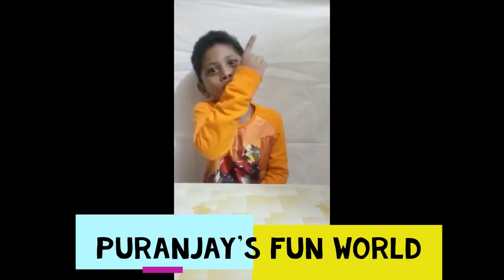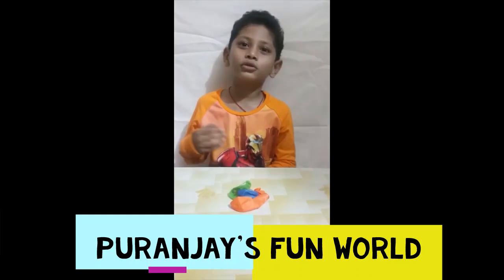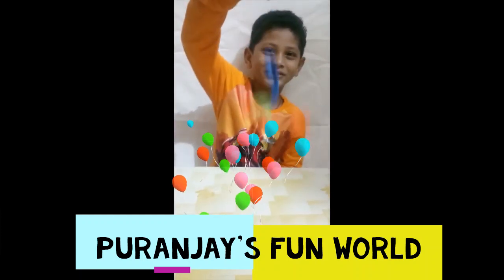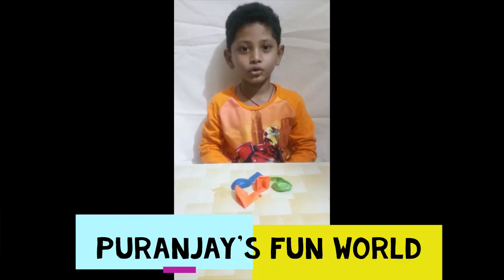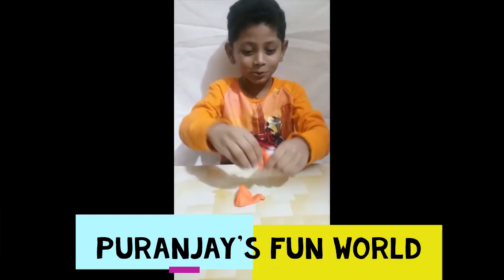Hey guys, welcome back to my channel. Today I am going to show a fun experiment of Balloons. Have you heard about Screaming Balloons? Today I will show you how to make Screaming Balloons.